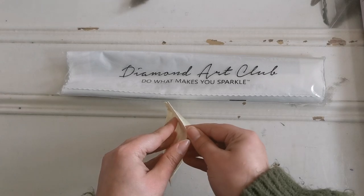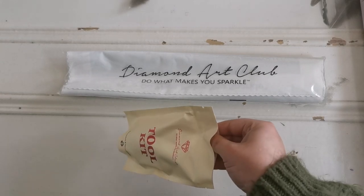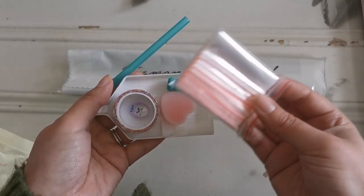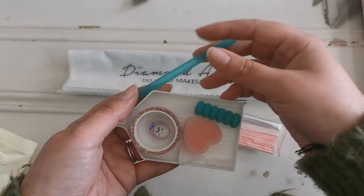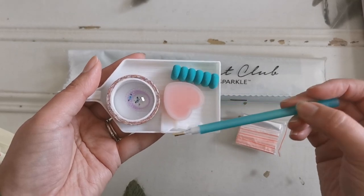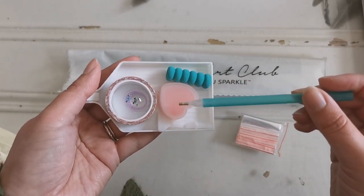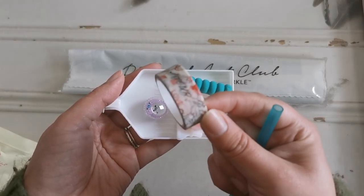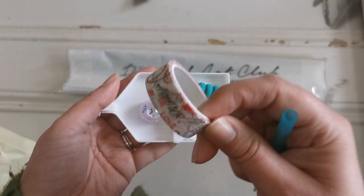Let me show you the inside of the toolkit — just what to expect in a round drill diamond painting kit. You're going to get some bags with baggies in them, a pen, a squishy, some multi-placers for the end of the pen, two plates of heart-shaped wax in a little caddy, and some washi tape.